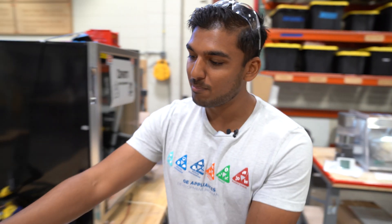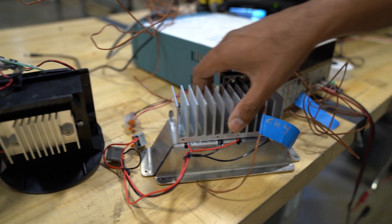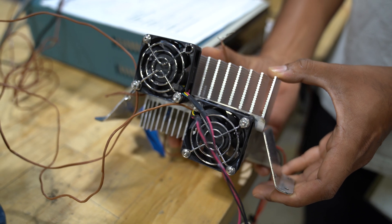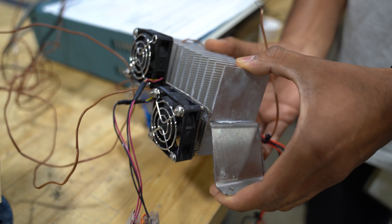So I went and bought just a cheap Amazon special, instrumented it up, put all kinds of TCs and everything on there, learned as much as I could about it, did all kinds of research on LTA systems, tore it down, and then made my own.